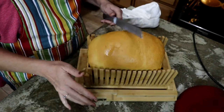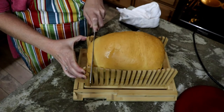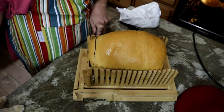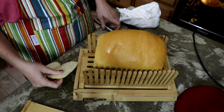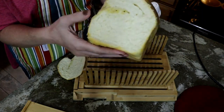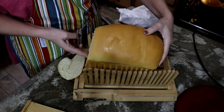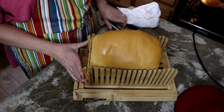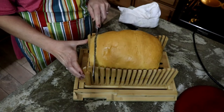This one is cooled off enough that we can give it a slice. There it is — I don't like end pieces, so I'm going to cut another piece, slather some butter on it, and see how it tastes. This is my little bread slicer I got off Amazon — it's made out of bamboo.